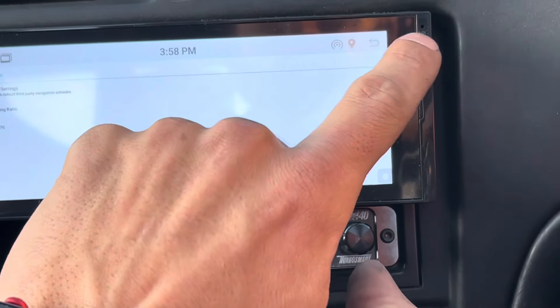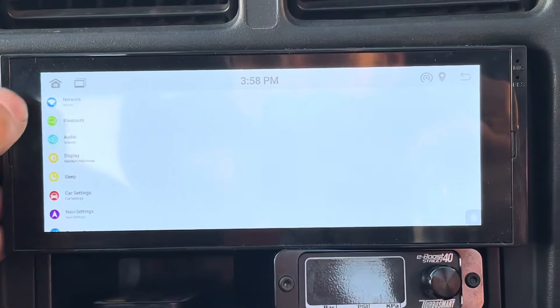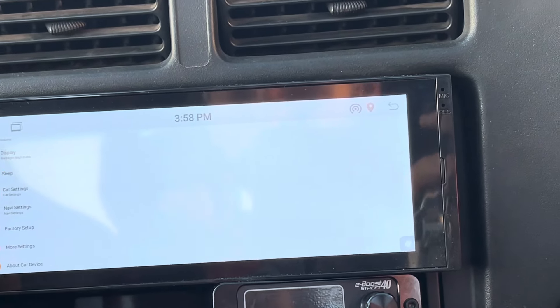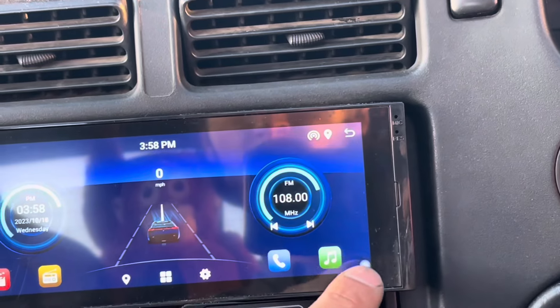Here are some navigation settings — here is the menu so you can see what it does. It's got built-in Wi-Fi, Bluetooth, audio, display, car settings, and navigation settings, so it definitely has a lot of options.